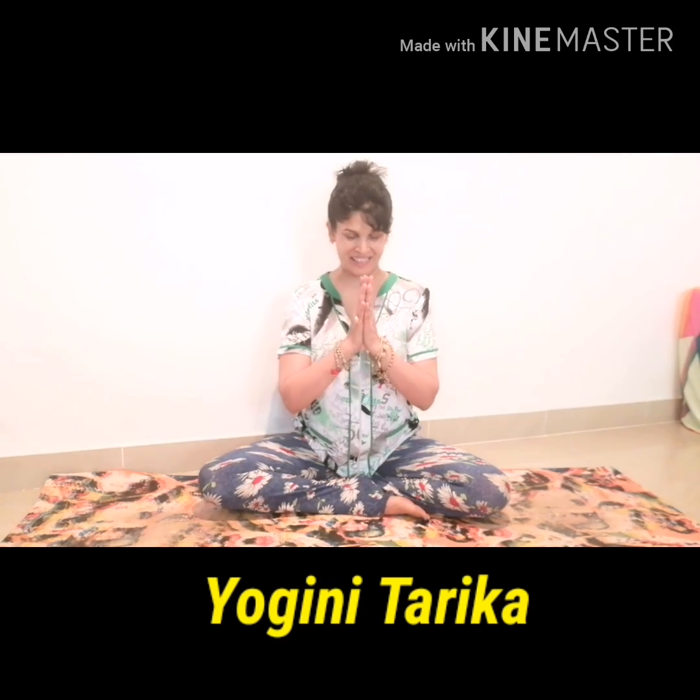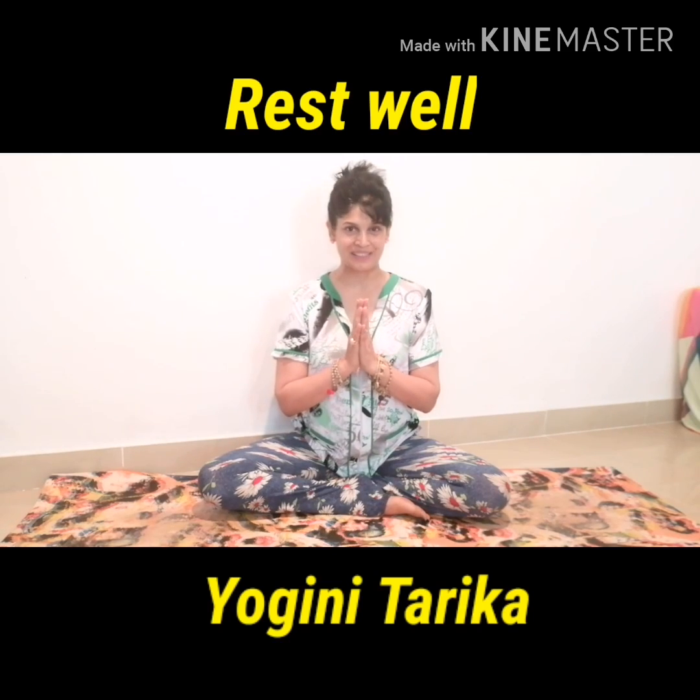So that was wrist health and finger hygiene for us. Do remember to practice daily and rest well as well. Namaste from my heart to yours.